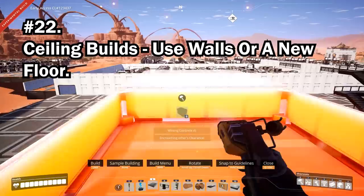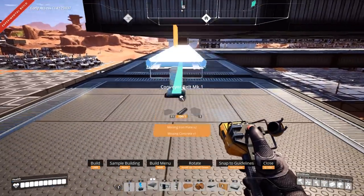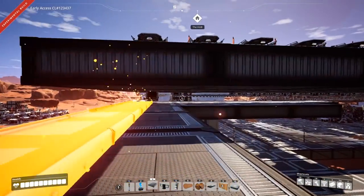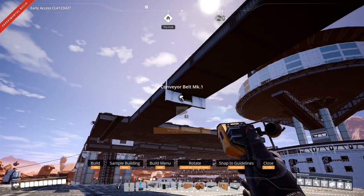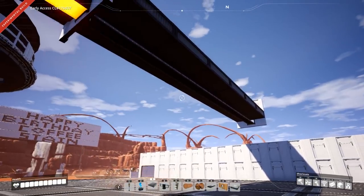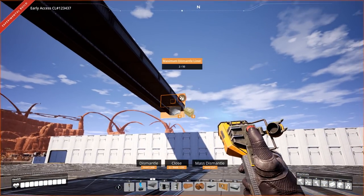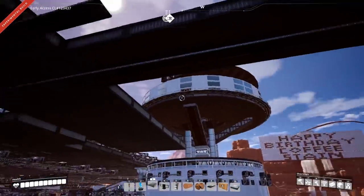If you want to build across the ceiling, either build a floor directly beneath the ceiling, place the conveyors, and delete the floor, or place conveyor walls using the six-foundation length discussed earlier. This saves you from using conveyor stackable poles to run conveyors throughout your factory.